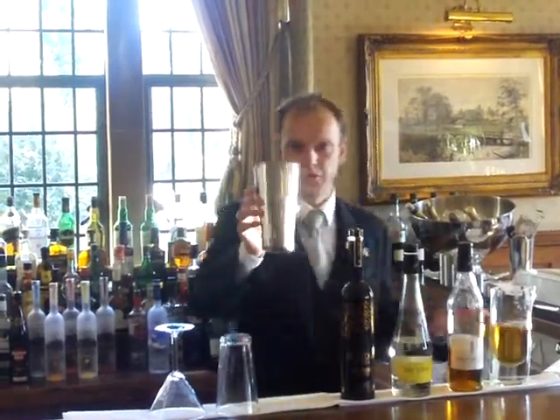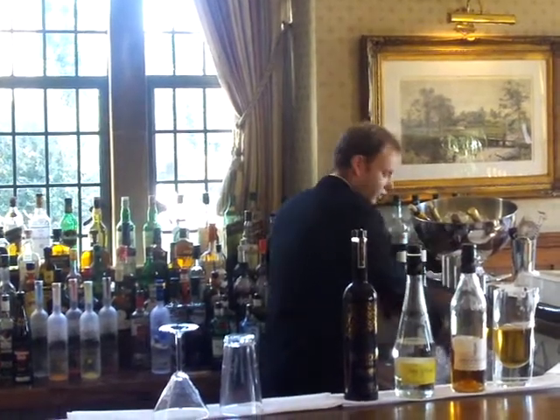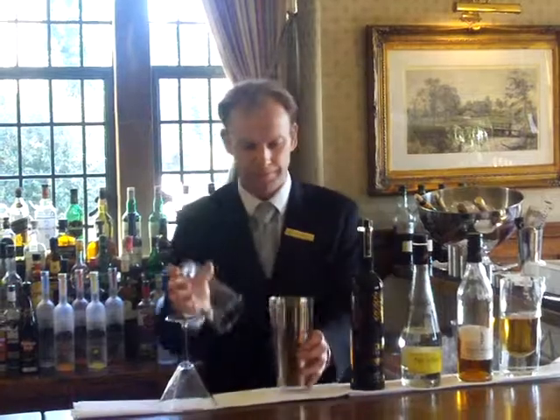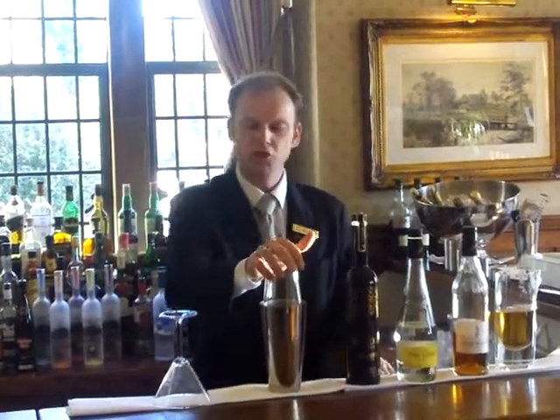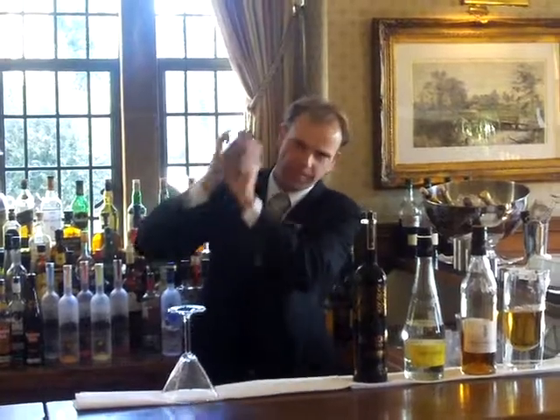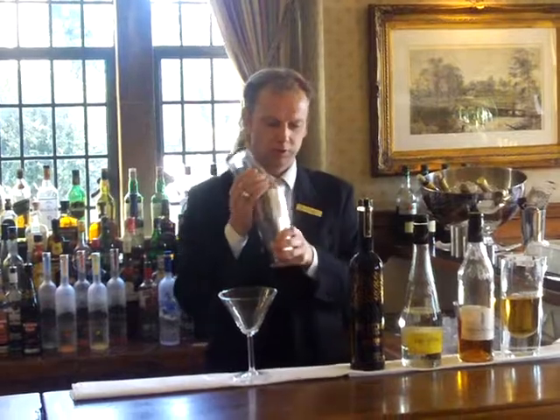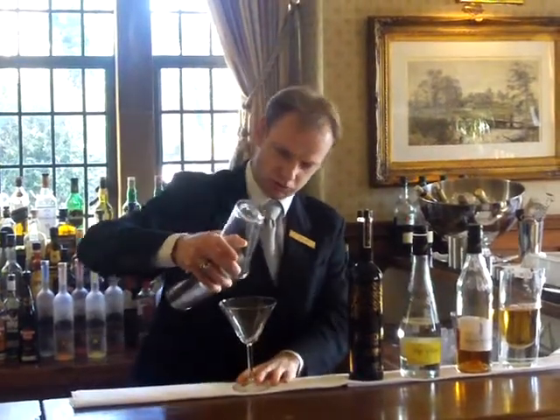So once we've got all the ingredients in the shaker, just a little bit of ice, pop that straight in there, give it a good shake. You don't want to shake it too long or else you start watering it down — just a couple of shakes like that will do fine, keep it nice and chilled and then strain.